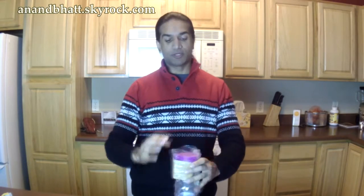Alright guys, in this video we are unboxing Glastik — the shatterproof glass water bottle. So let's open this puppy up.